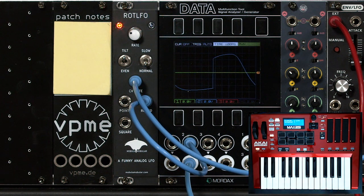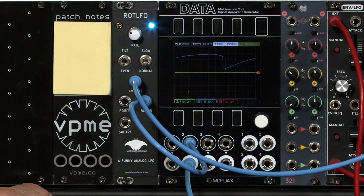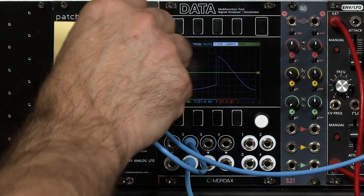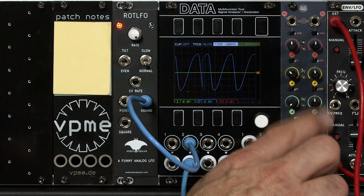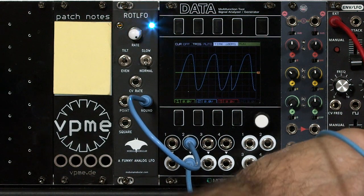Now remember, in this module the rate control scales the CV after it's been shifted up plus 5 volts. So when the mod wheel is at 0 volts, this module boosts it up to plus 5 volts and then the rate control scales it back down to a lower initial level. So what I would normally do in a situation like this is patch my mod wheel through an external utility mixer where I have an attenuator and also a bias output voltage, and take that into the CV input.